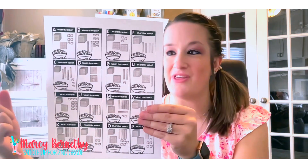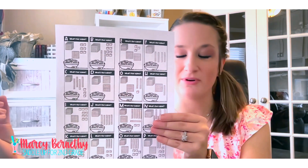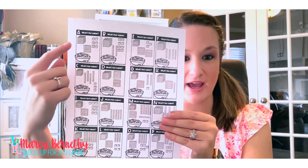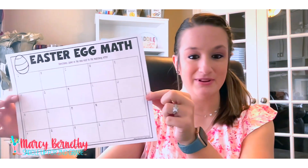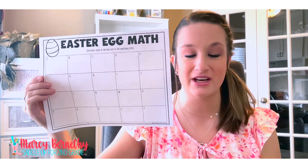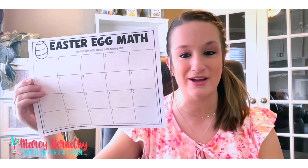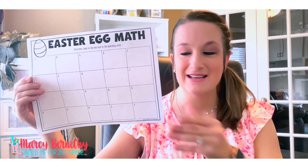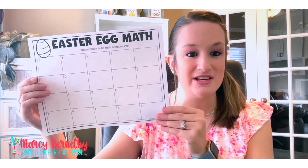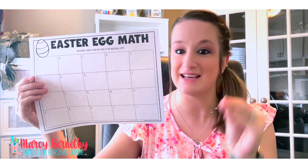Notice that in this particular set of task cards they're not labeled by numbers — they are labeled with letters: A, B, C, D, and so on. So inside of the free download I'm going to show you how to grab, you're also going to get a blank generic recording sheet — one with numbers and one with letters — so you can use it for any set of task cards. The free download includes a set with 20 boxes and a set with 16 boxes.